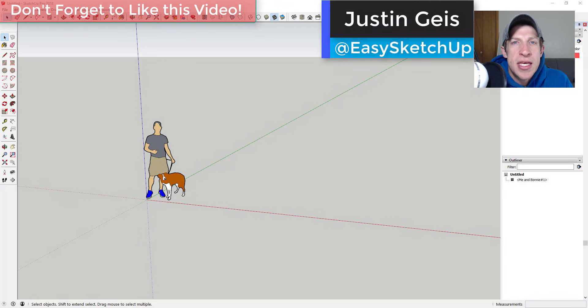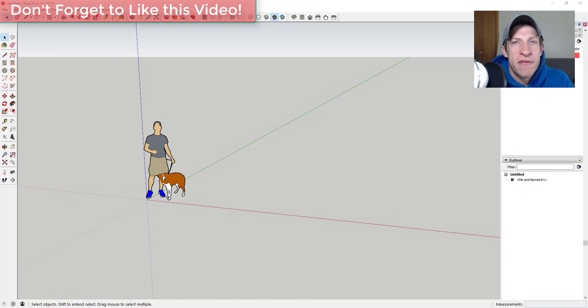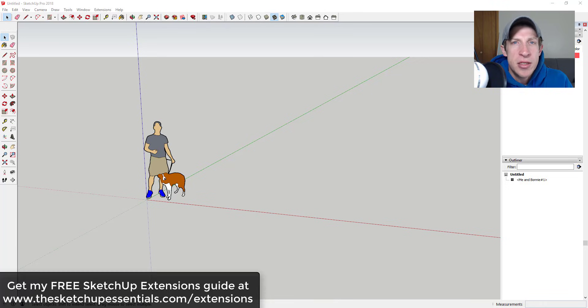What's up guys, Justin here with sketchupessentials.com, back with another SketchUp extension tutorial. It's been a little bit since I did a Flowify tutorial and I wanted to talk about how to take a pattern and bend it along a curving face in order to create different kinds of shapes. If you like using SketchUp extensions, I have a list of my favorites at sketchupessentials.com/extensions. Let's jump into it.